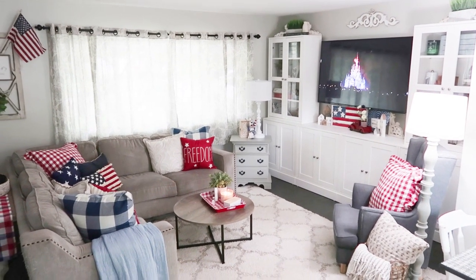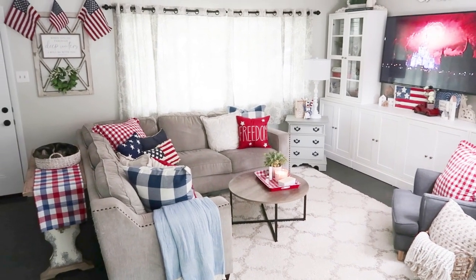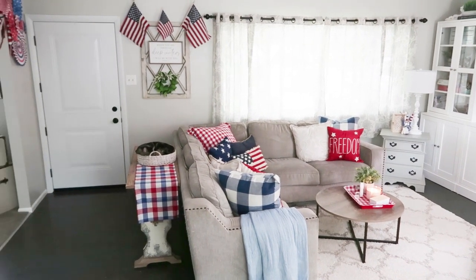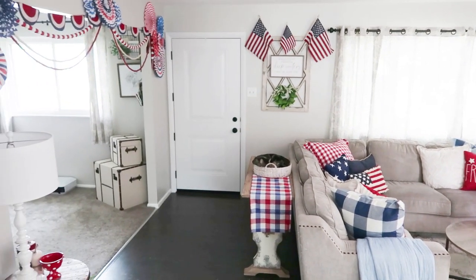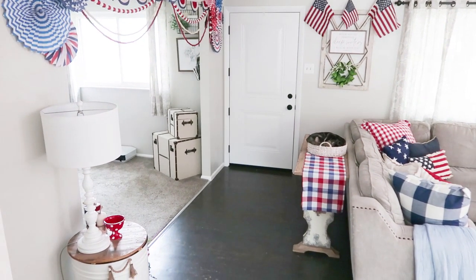I did go a little bit over the top and I know some people are not into this much decor, but personally I want my kids to remember these holidays and know that mom loved decorating for them. It brings so many fun memories. I remember my mom doing stuff like this for me when I was a kid and I just enjoyed it so much.